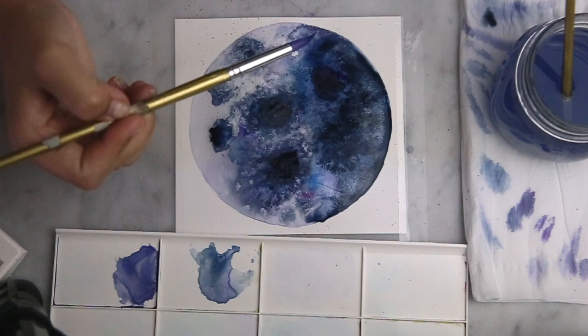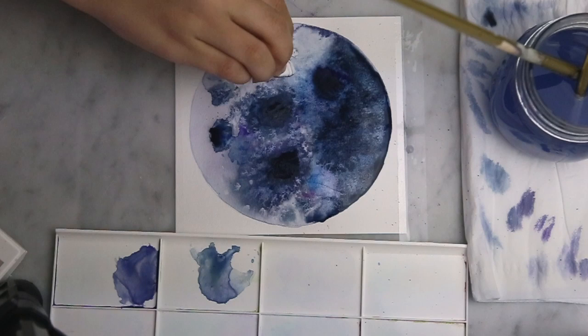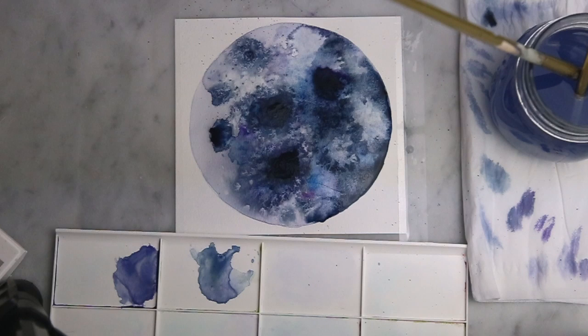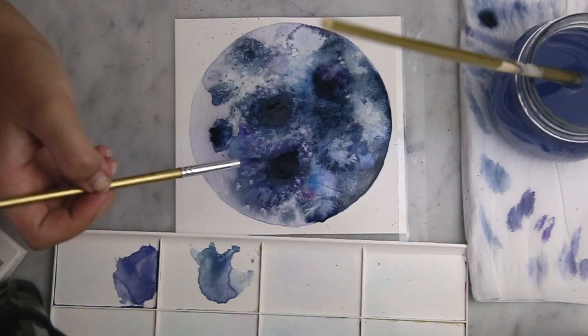Here I'm just going in with a crinkled tissue again to bring back those layers of white paper with that nice texture, and blending out any harsh lines with a clean wet brush.